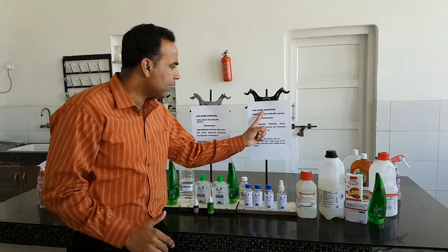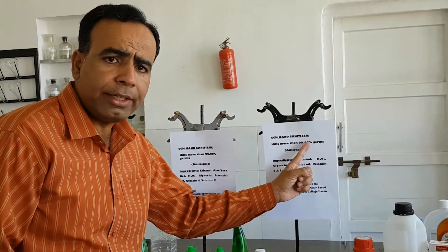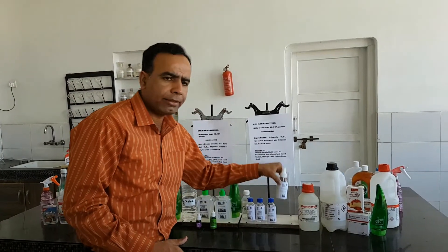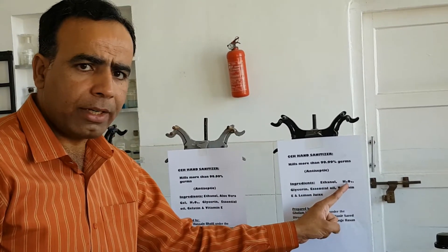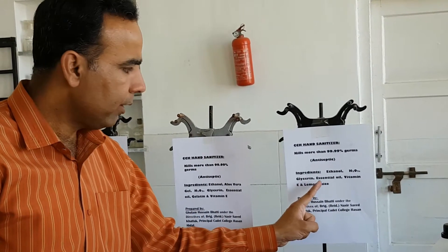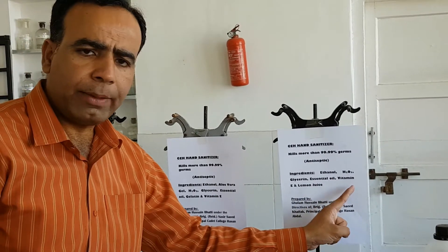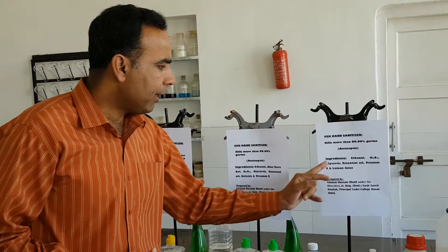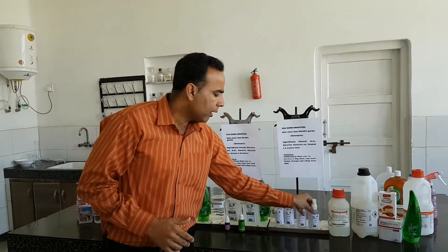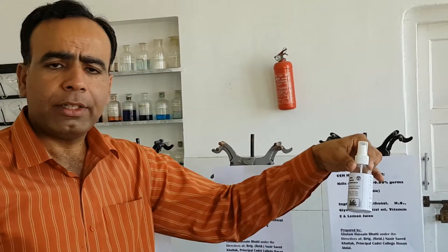Number one: CCH hand sanitizer. It is a liquid-based hand sanitizer. I have prepared it by using ethanol, hydrogen peroxide, glycerine, essential oil, vitamin E, and fresh lemon juice. It has the ability to kill 99% of germs.